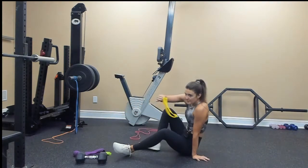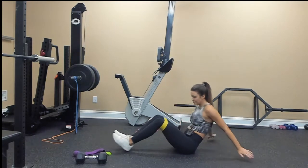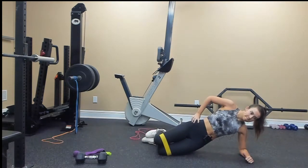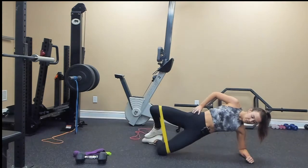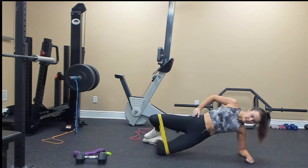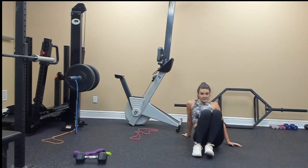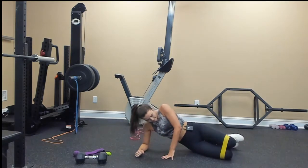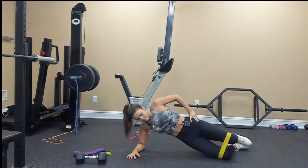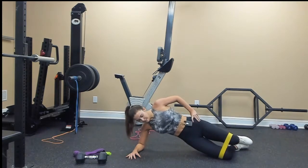Down on the ground. Grab your band if you have one, place it around the top of your knees. Getting into your side plank, going for 10: 1, 2, 3, 4, 5, 6, 7, 8, 9, 10. Switch sides, roll over, going for 10: 1, 2, 3, 4, 5, 6, 7, 8, 9, 10.